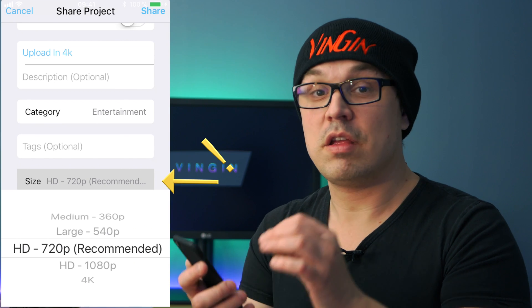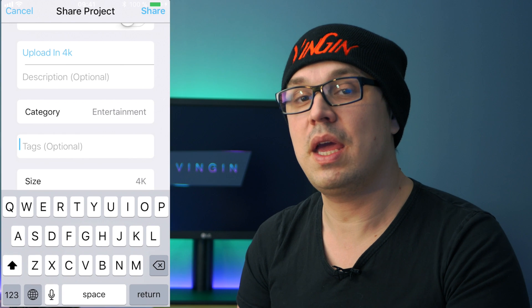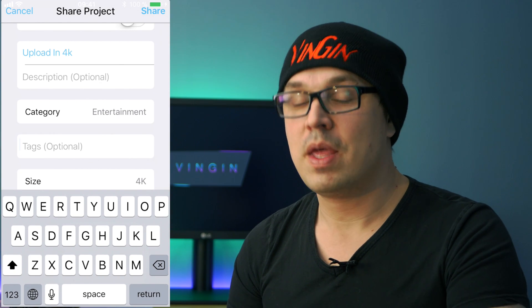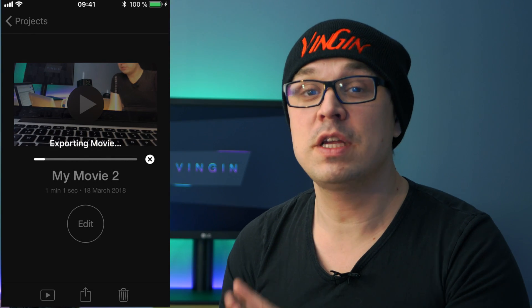You get to select the resolution, and once you select 4K and upload it, it's gonna be in 4K. Works every single time.